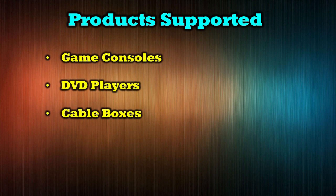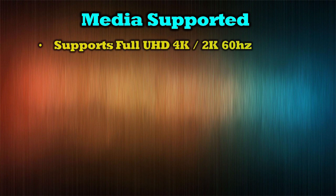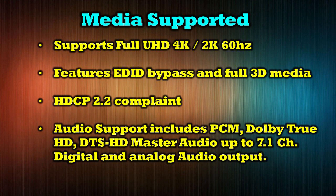The O-Ray UHDS-402A HDMI switch matrix supports a wide range of media sources, including game consoles, DVD players, cable boxes, streaming devices like Roku, and home surveillance systems. The product supports all modern video resolutions up to full ultra-high-definition 4K or 2K at 60Hz. It features an EDID bypass switch and can accommodate 3D media. It's HDCP 2.2 compliant, and its audio support includes PCM, Dolby TrueHD, and DTS-HD Master Audio up to 7.1 channels, and also provides digital and analog audio outputs.